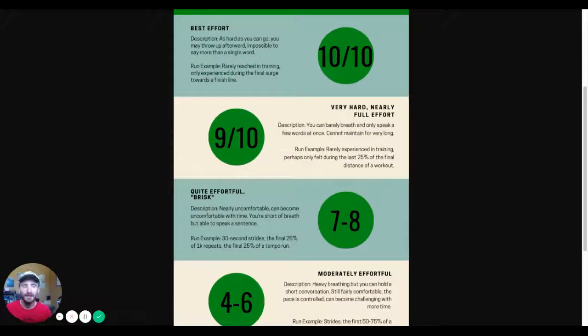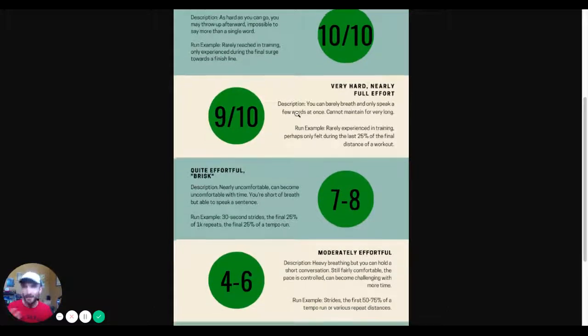Ten out of ten is best effort — basically as hard as you can go. Other than the occasional time trial during training, the nine to ten out of ten should rarely be experienced during training. It's basically exclusive to the last ten to twenty percent of a race distance — the last half mile of a 5K, the last couple of miles of a marathon. You can barely breathe and you're only speaking a few words at once. You cannot maintain that effort for very long; it's just for the end of a best effort run like a time trial or a race.